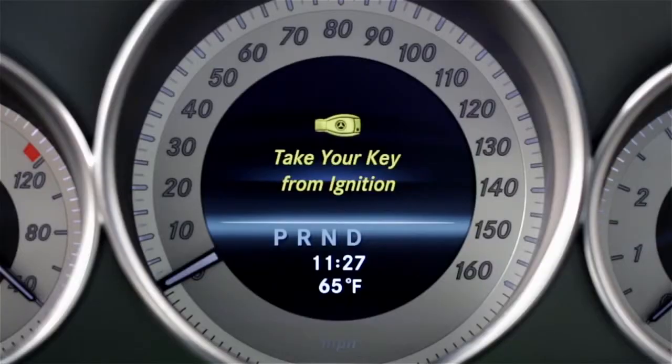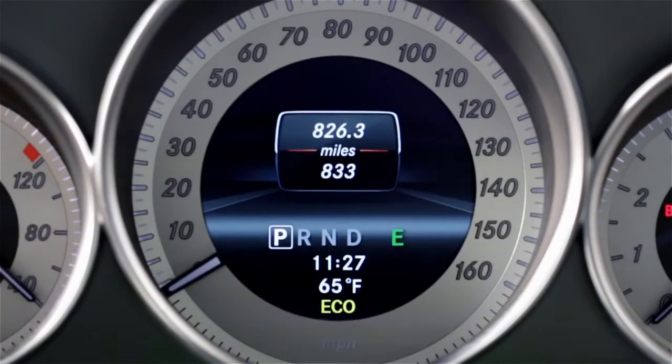The system defaults to being on each time you start the car. When all of the activation conditions have been met, the Eco indicator on the dash lights up green, telling you the system is active or ready. If any of the conditions have not been fulfilled, the symbol will appear yellow, meaning the system is not active.